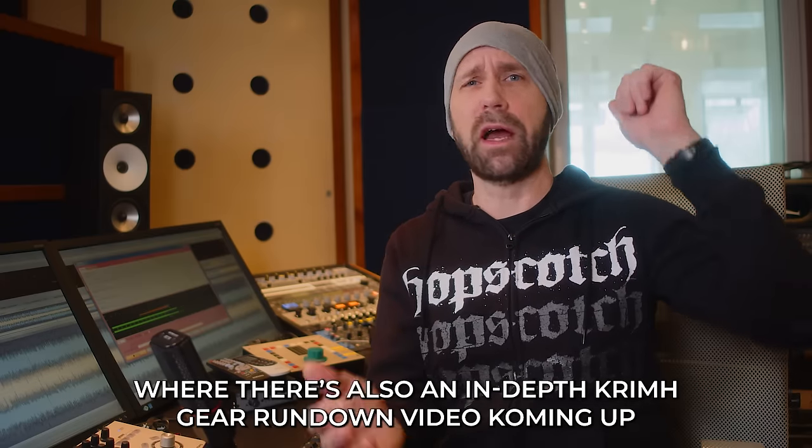Thanks to Harakiri for the Sky, thanks to Krim for making this possible — not everybody wants to be in a video during a soundcheck. If you enjoyed this video, don't forget to subscribe to this channel. Tell your grandma about it, have a beer with her, watch some heavy metal boom boom videos with her — that's fun. I'll see you in hell, motherfuckers. Bye-bye.